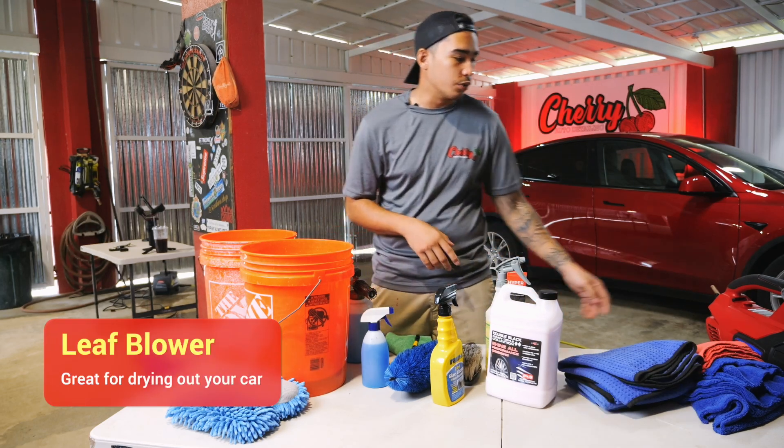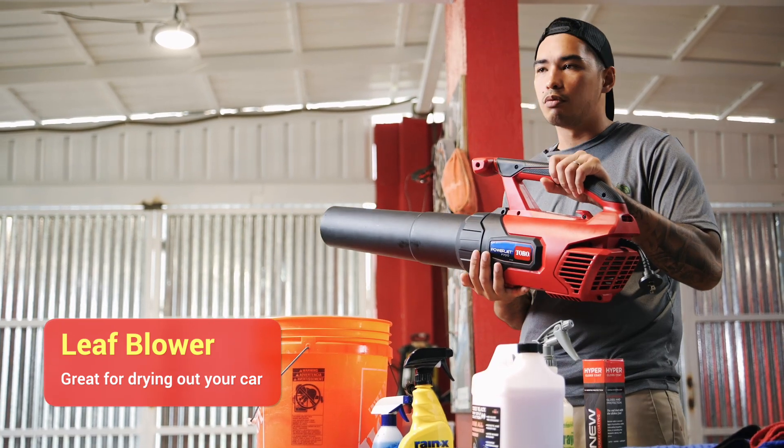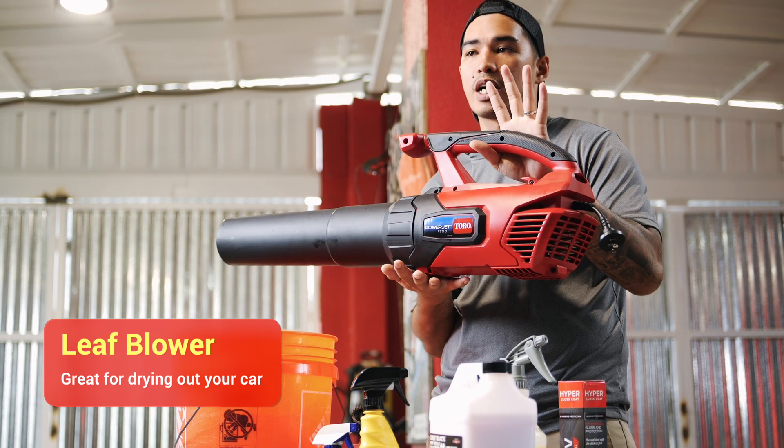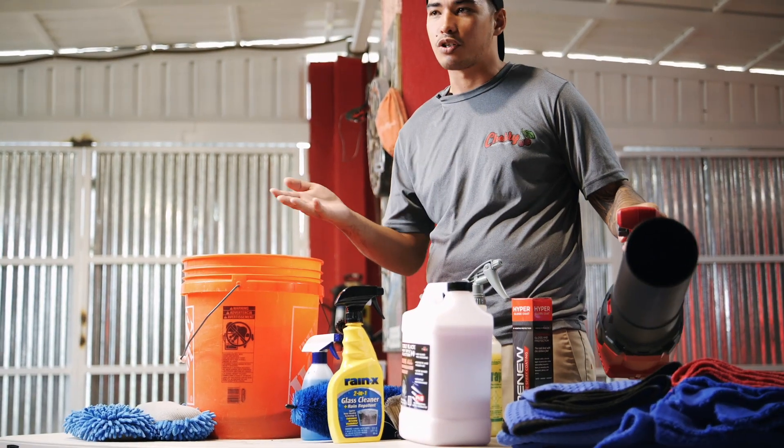To help you dry the car, you would want to get a leaf blower. A leaf blower helps blow all the water off your vehicle and also helps remove any water that is trapped in the cracks or crevices of the vehicle. And these are the basic tools that you can use to help you wash your car.